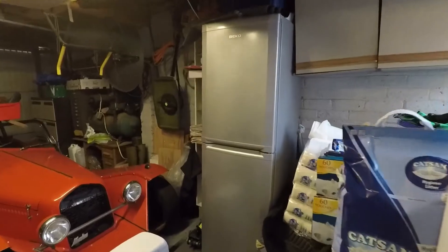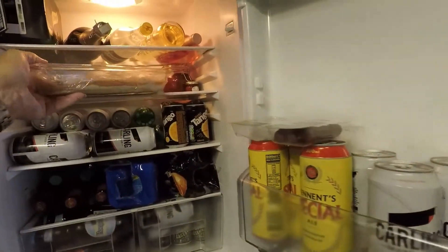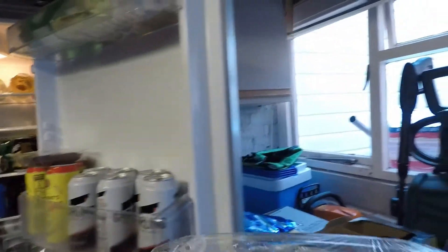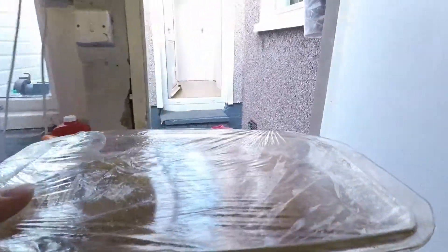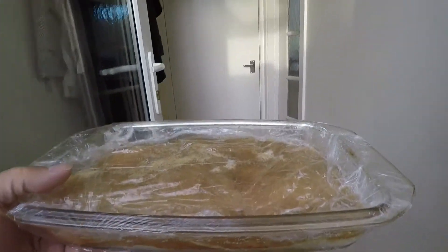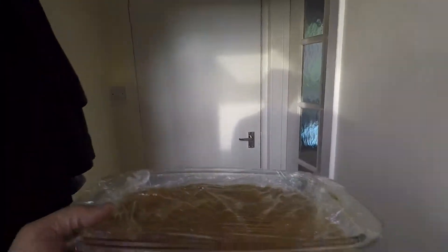I've left it a wee bit longer than I'd planned mainly because I had a look at it and it hadn't taken enough moisture out. But I'm hoping now that it should be well enough cured. It's got quite a bit of the moisture out and it's quite a small thin bit of salmon. I don't want to over cure it and end up with it being really tough.